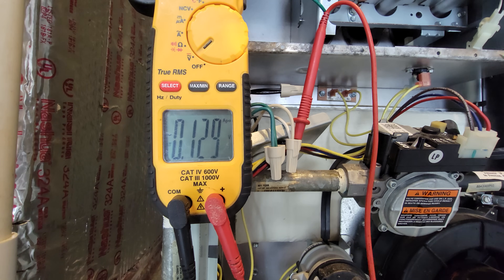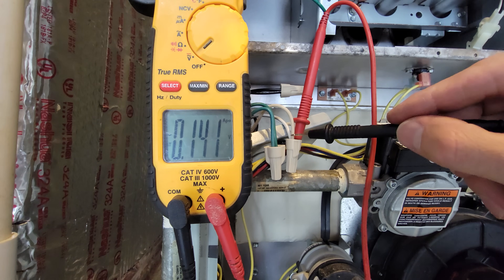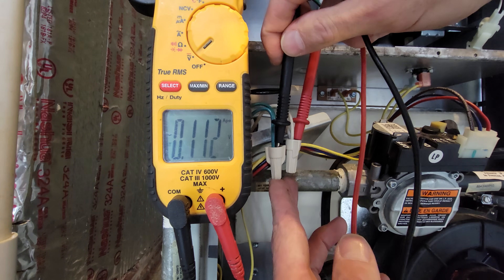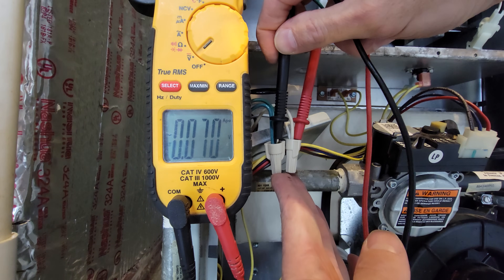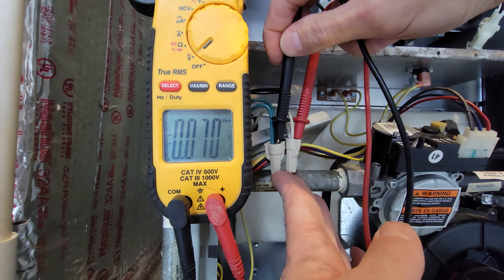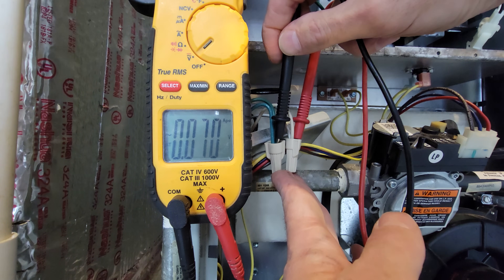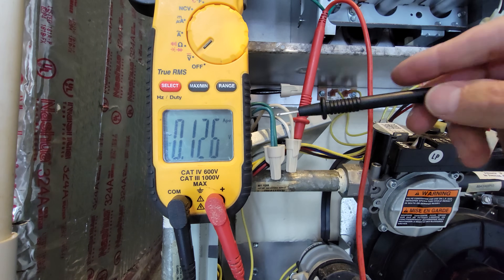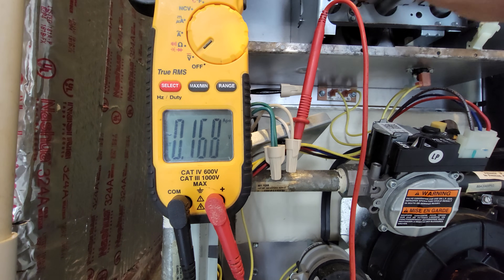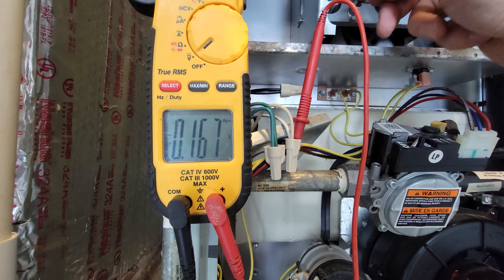To check a suspected flame notification problem, check the ground wire. Set your multimeter to AC voltage and measure the potential difference between your common neutral wire and your ground — these two are connected in the breaker box, so there should be no voltage difference between them. We're measuring 0.07 volts here. If you were close to half a volt or a full volt, that would indicate a bad ground to your furnace. Remember, the flame notification signal travels on the ground wire, so a problem with that ground means the control board may have trouble determining whether there is a flame.